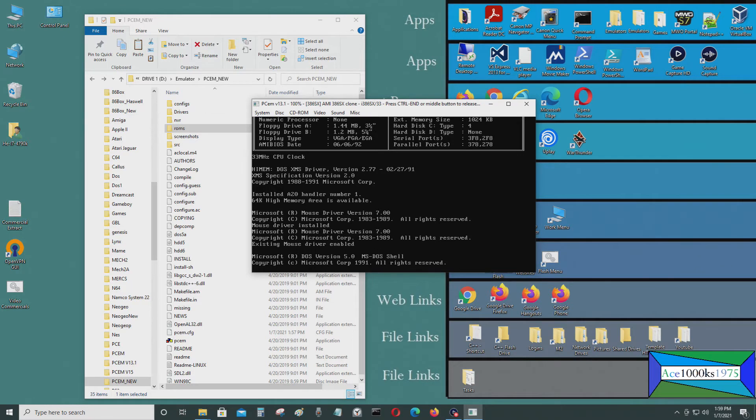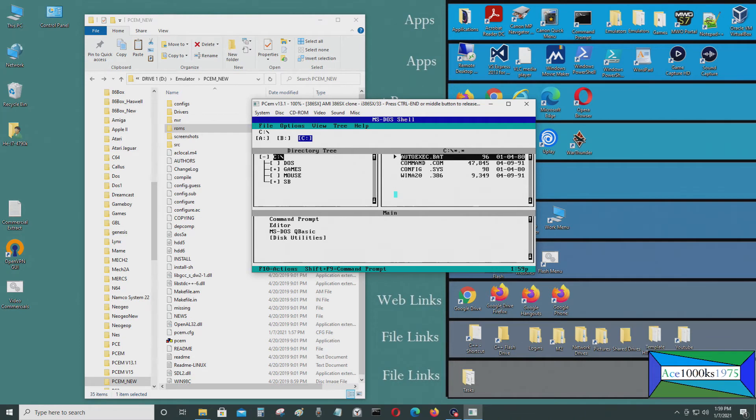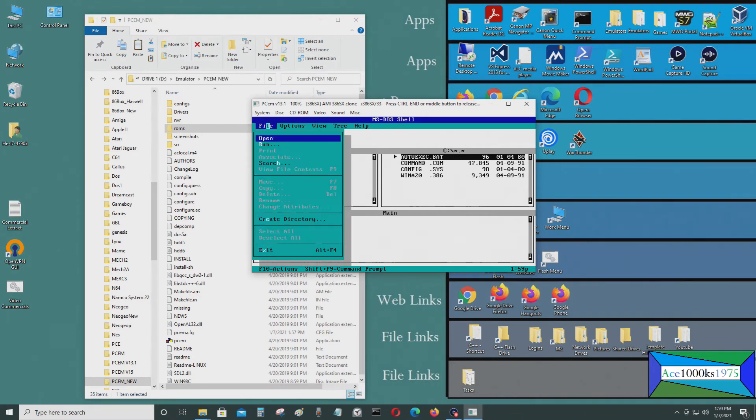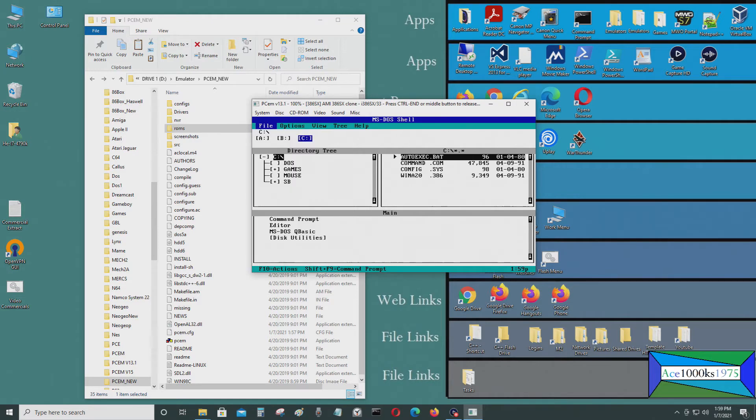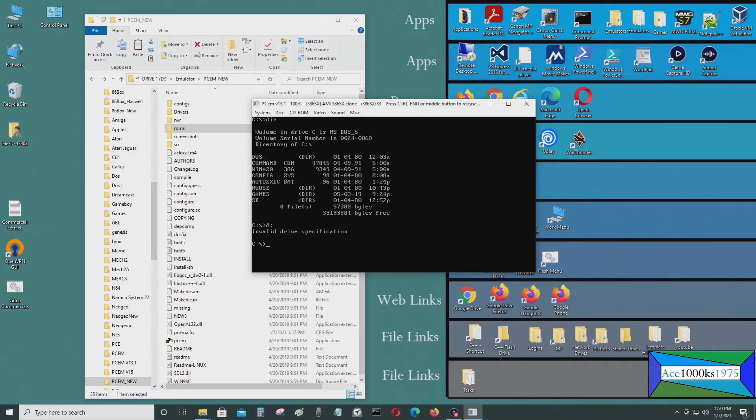Now it's working — it's booting into DOS Shell, MS-DOS 5.0. Everything is set up. That's how you get it to work. BIOS configurations differ for every computer, and today I was just playing with the AMI 386SX BIOS to see if it works — and it does.